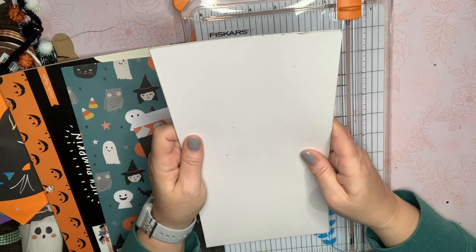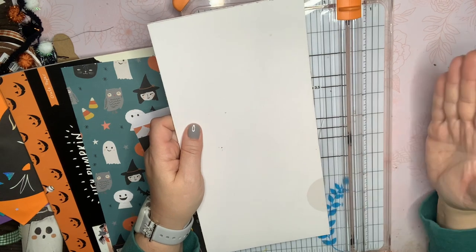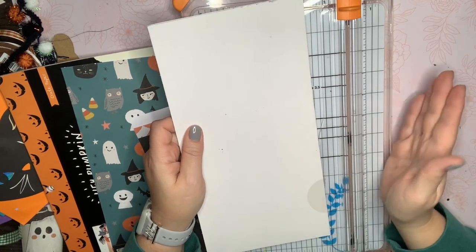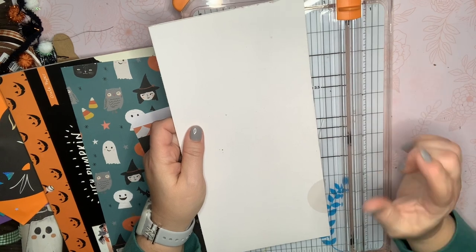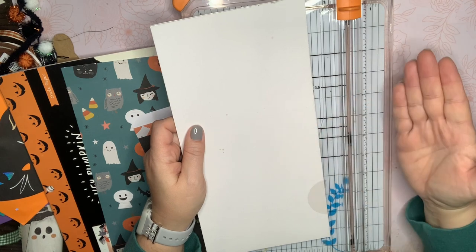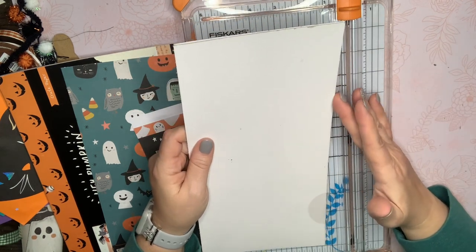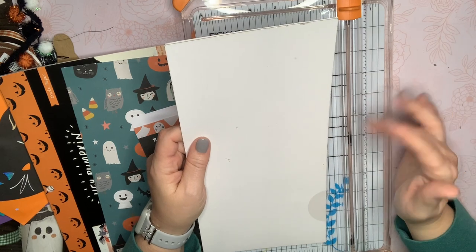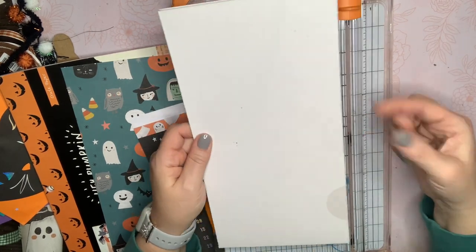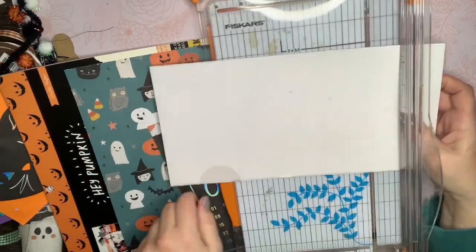All of the measurements for my pages — the maximum height I did was eight inches high, so it's about five and a half by eight. The half inch of the five and a half is for the binding, so it's really five by eight. I'm going to start with it at six inches and cut it down when I'm finished putting it together, just to see how much I actually need — if I want that extra half inch or not. I'll go ahead and cut this down to eight.